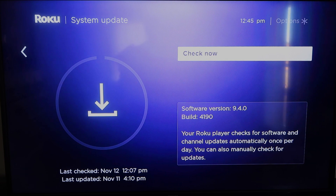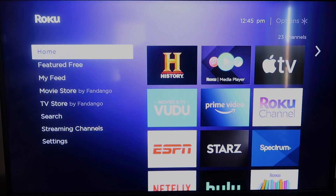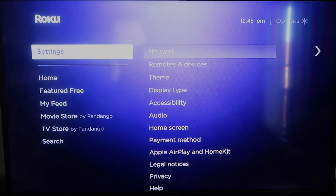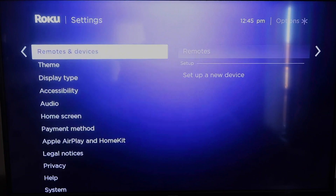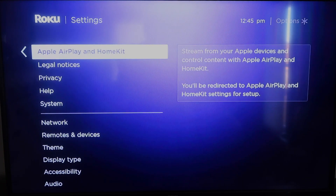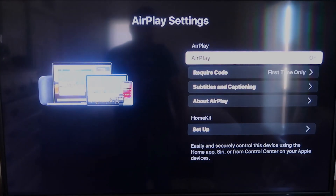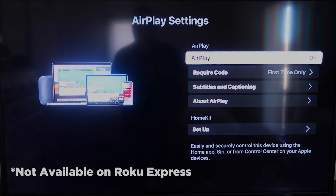Once you have that established, click the home button again to go back to the home screen, go down to Settings, click over, and then click on Apple AirPlay and HomeKit. This is something new that Roku has implemented on all their devices. It's available on all Roku devices except the very lowest model — most devices will have this, but if not, you may need to upgrade.